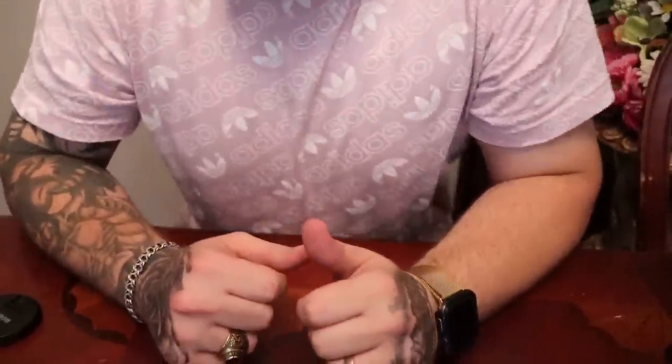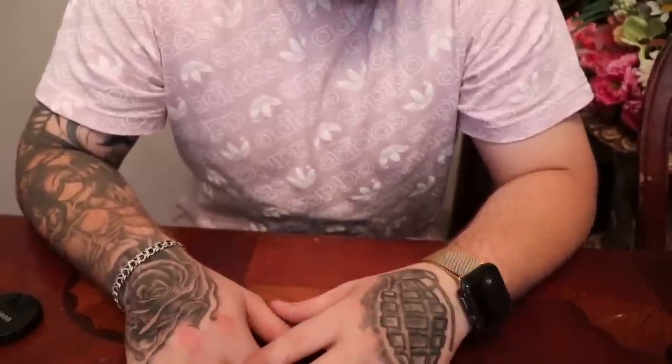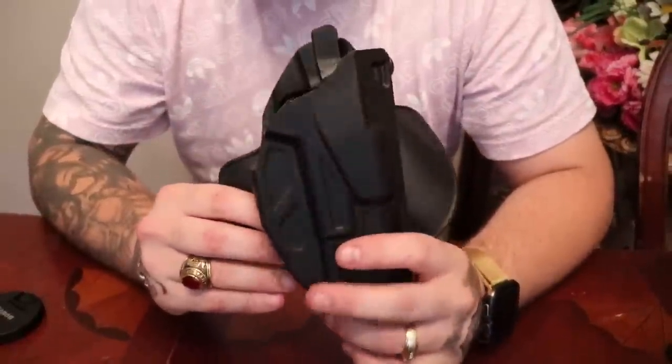Hey guys, what's up, this is Brett again. I have a few things I wanted to show you guys I just bought. I wanted some more holsters for my weapons, so I decided to get two — one for concealment and one for open carry.